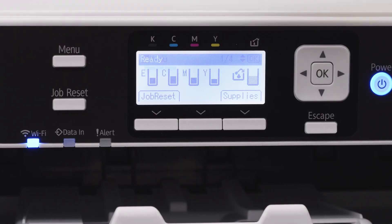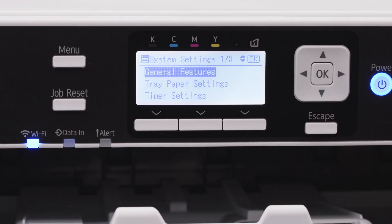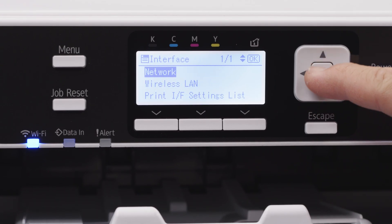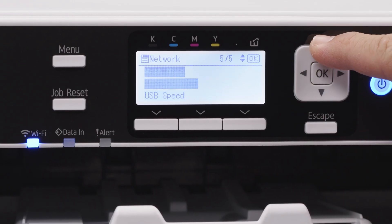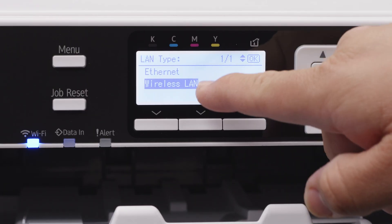On your Sawgrass printer, go to Menu, then down to System Settings. We want to make sure it's set to Wireless, so go down to Interface Settings, then Network. Go up to LAN type and make sure that it's set to Wireless LAN. You may need to switch it from Ethernet down to Wireless LAN.